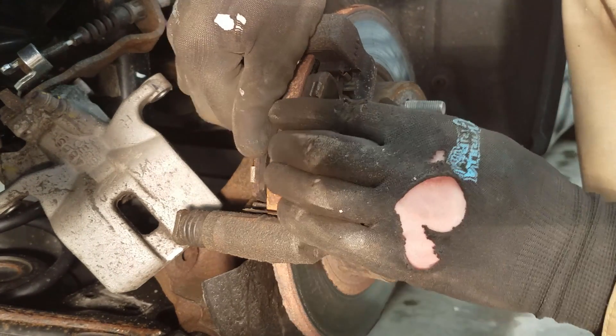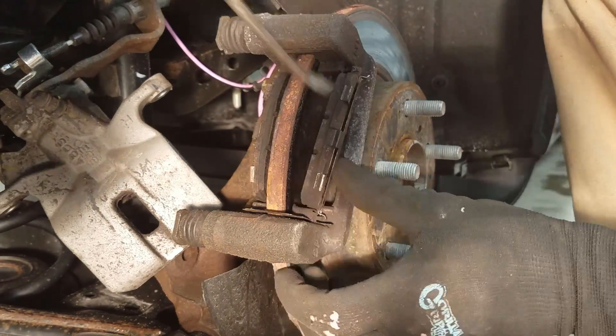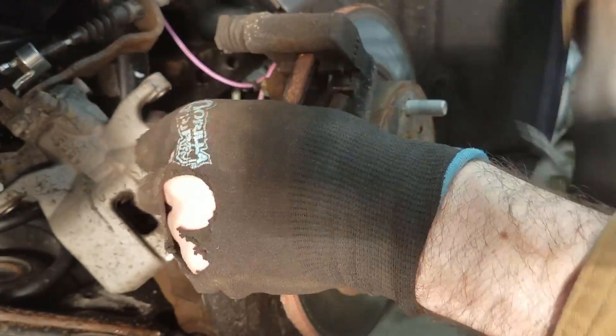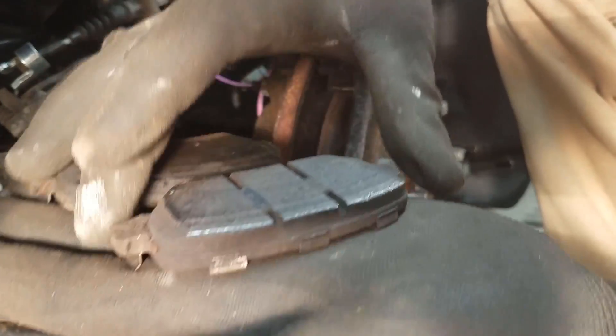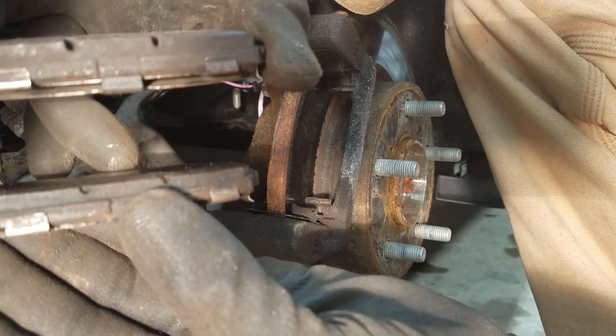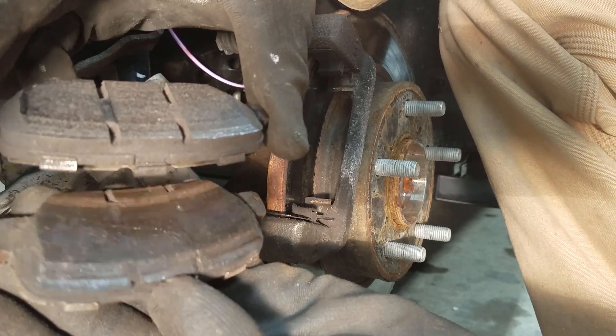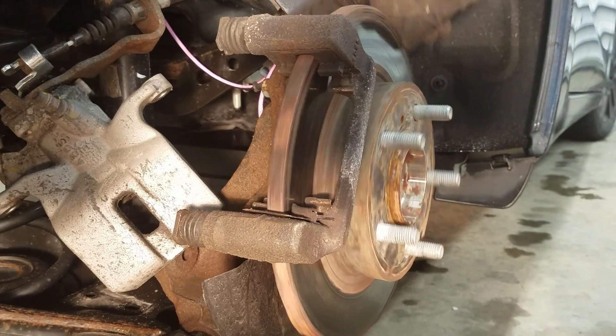Here are your brake pads — you might have to pry them out. This is why you don't go to the dealership. The dealership told me I need new brake pads, but these still have a good year left on them easily. I mean, as long as I got them off, I'm going to replace them anyway, and replace the rotor.